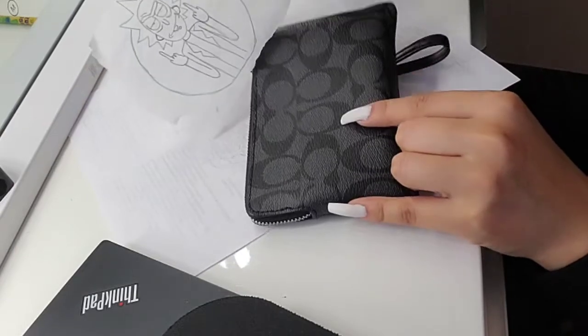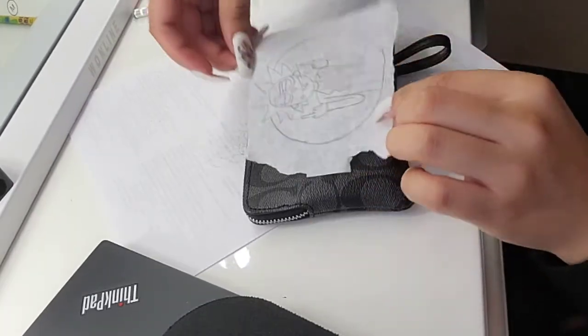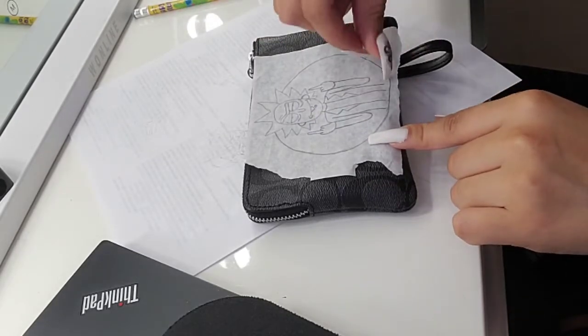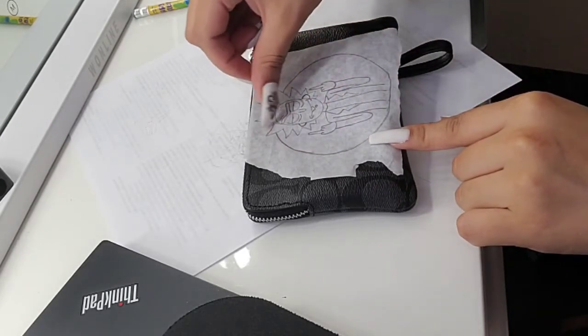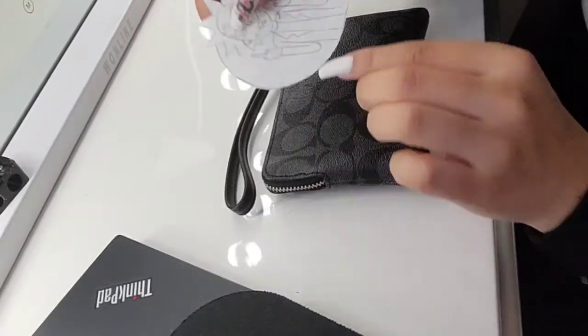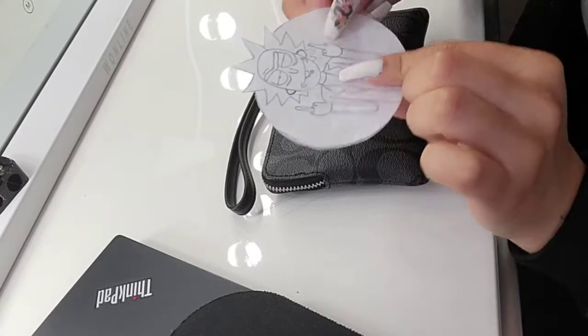This background is really dark. I have to go in with it first and do a white background. First, we have to cut out around the entire outline. And now I have cut out my stencil to the perfect shape.